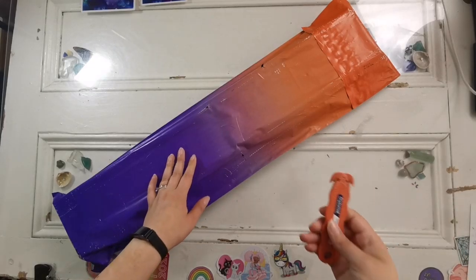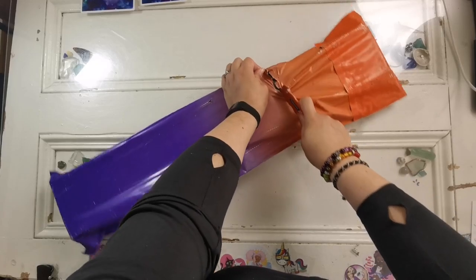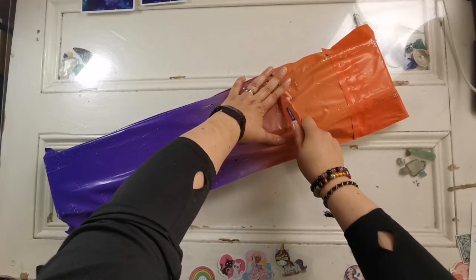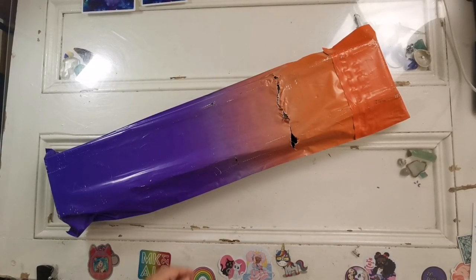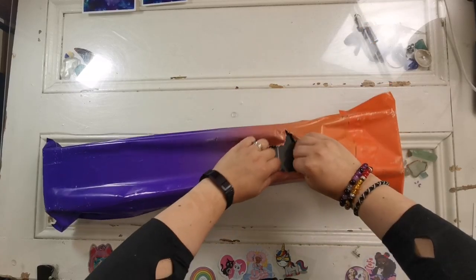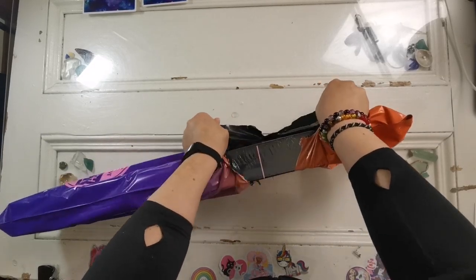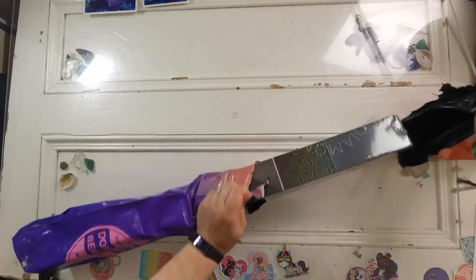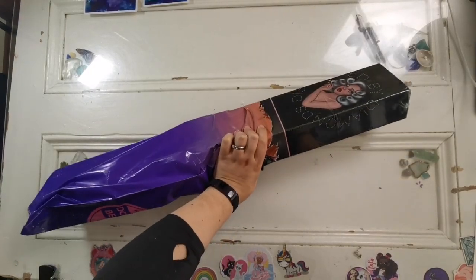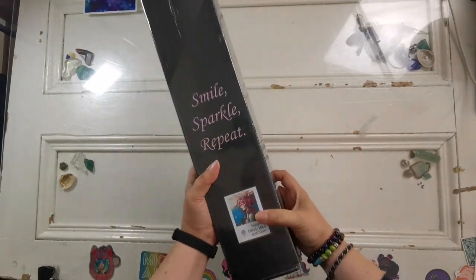I ordered this kit a few weeks ago and it arrived really quickly. My order was processed within a day and the shipping label was made. I don't have the exact dates on me but you just don't have to wait as long as you used to, so I'm really not worried about it. As you can see here, it comes in a beautiful, colorful wrapping.